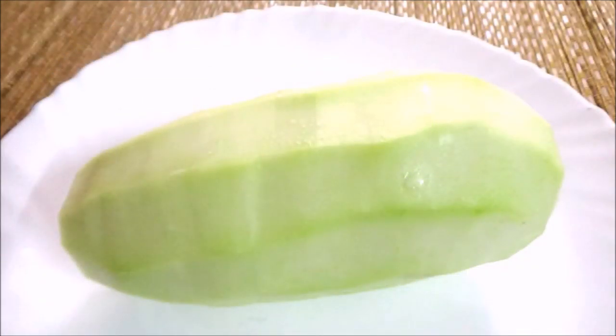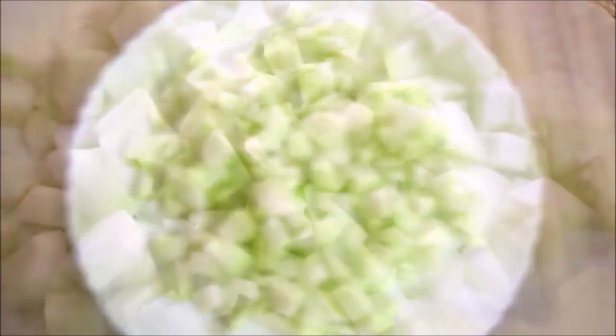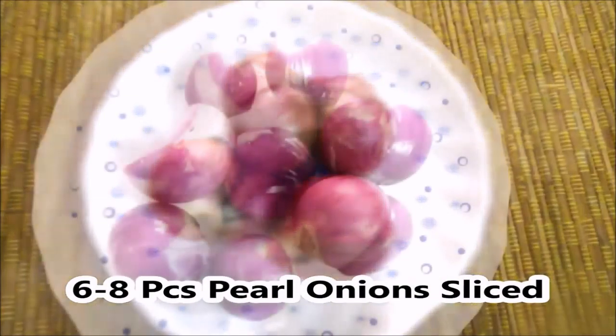We are going to remove the seeds and cut the papaya into cubes. We are going to cut it into small cube pieces.